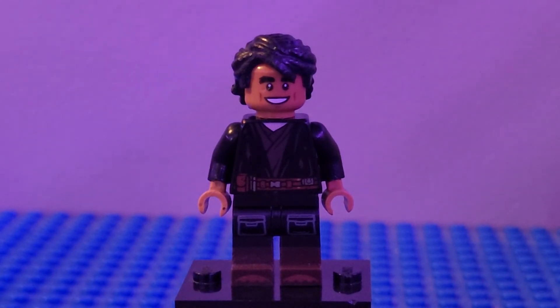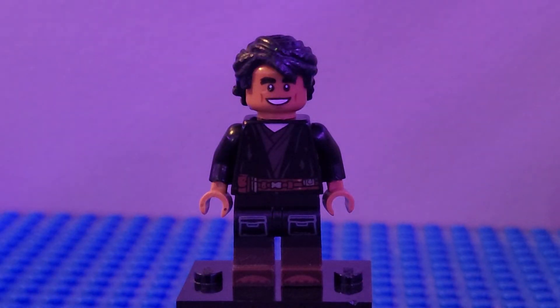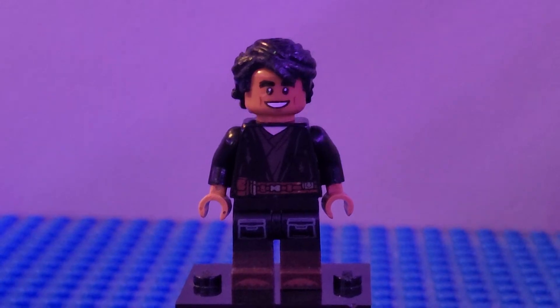Next up we have Haja Estuary. I used the legs from the Camper from the collectible minifigure series, the torso from Anakin from the Duel on Mustafar — you can see it has those marks there from the sand — black arms, dark tan hands, a head I'm not sure where it came from, and the hair from Bruce Banner to round Haja Estuary out.